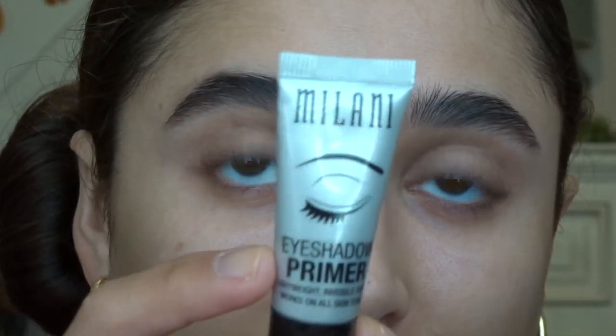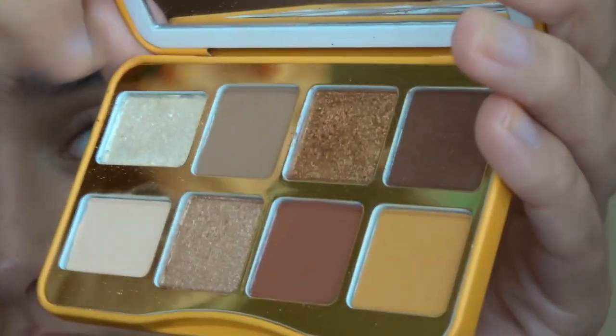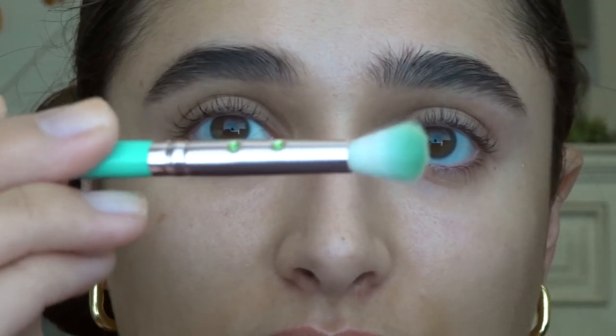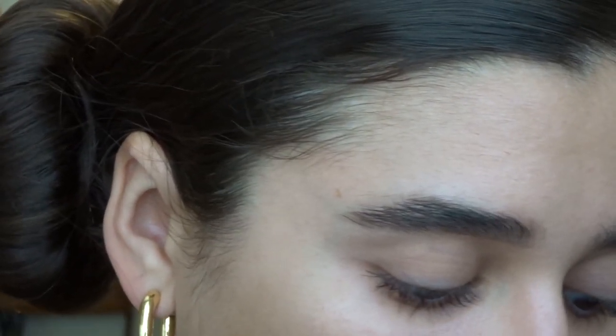Next I'm going to go in with the Milani Eyeshadow Primer. She starts out with like a yellowy cream color — I don't have that exact shade. So I'm going to go in with the Hot Buttered Rum palette, this mustard and this white, and mix them together. I'm using this SL Miss Glam Precise Blending Brush in T35 — just this blending brush — and I'm going to go in with both of those and see how it looks.